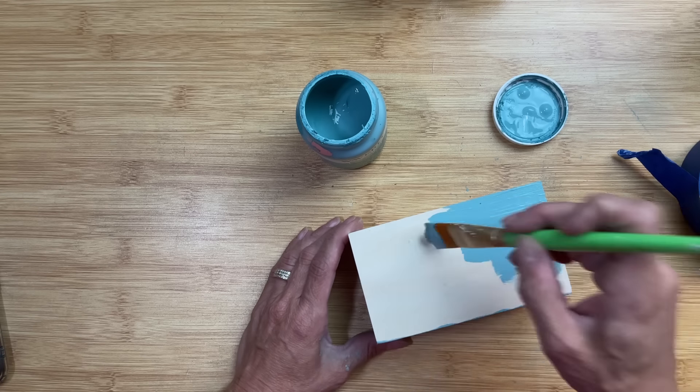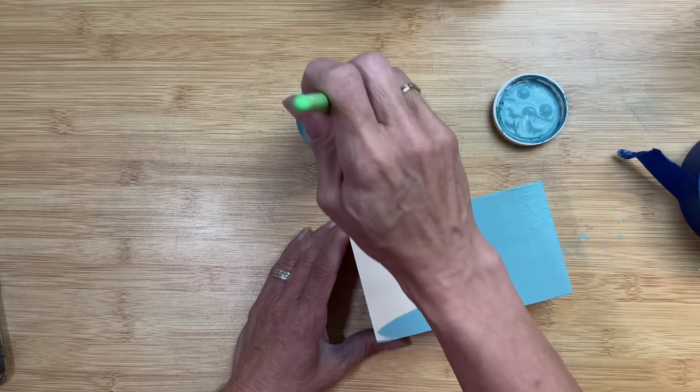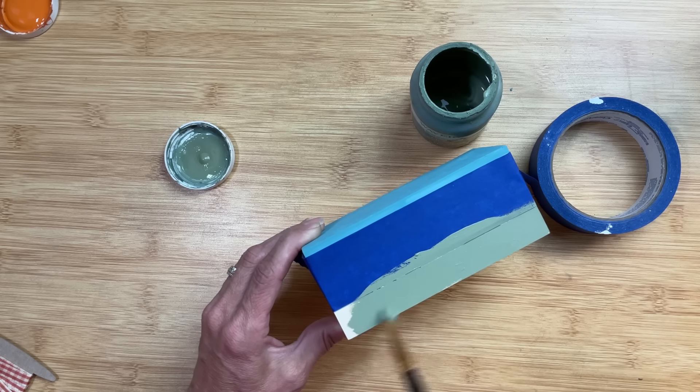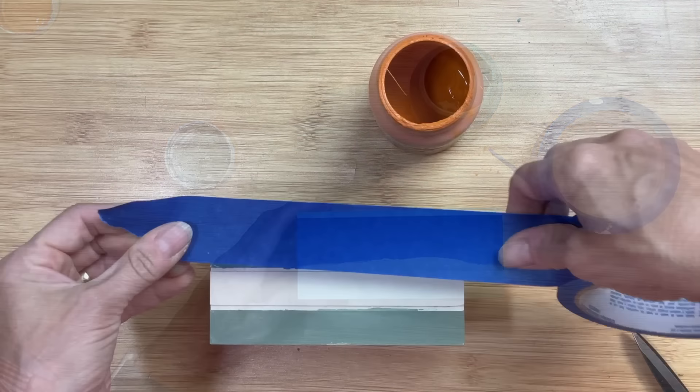First I'm going to use Agave on the top section of our book stack — just the front where the spine would be and then the very top. Once that section's dry, I'm going to put another piece of painter's tape to tape off the bottom book of our stack, and I'm going to use Moss to paint just the spine of that bottom book. Then I'll use two more pieces of painter's tape to tape off the middle book and use Pumpkin to paint the spine of this middle book.